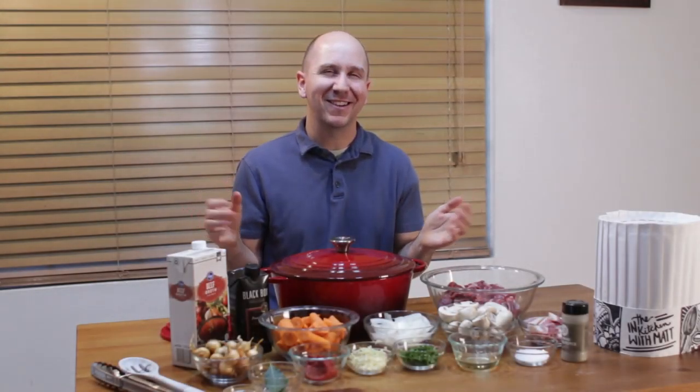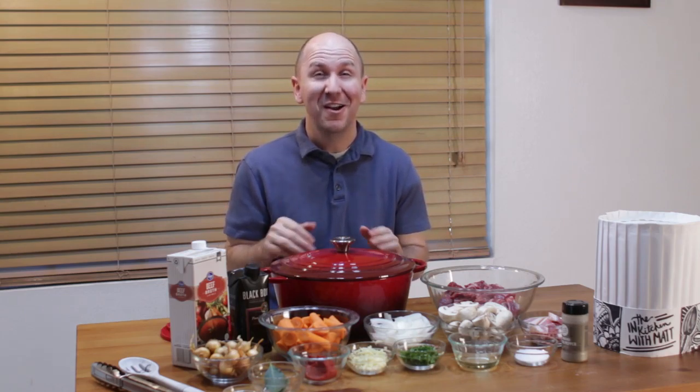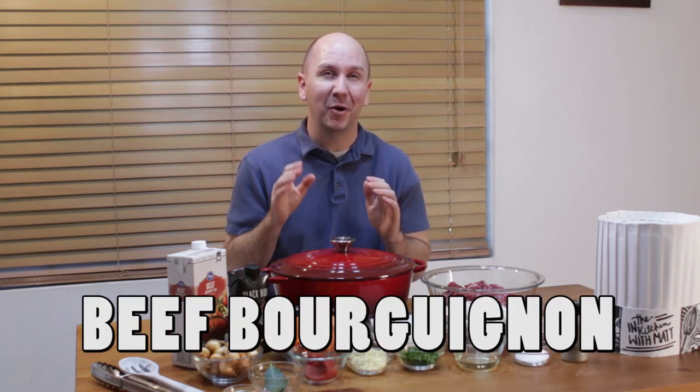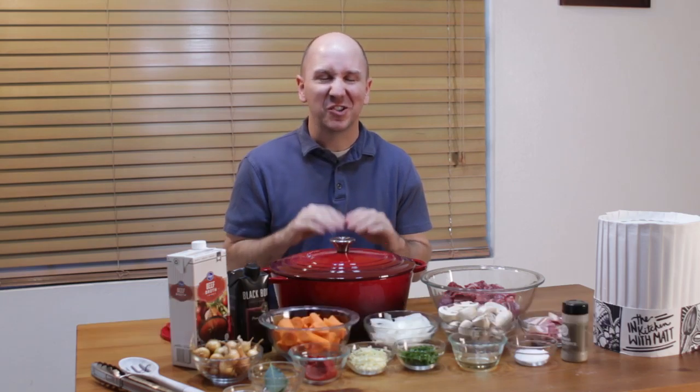Hello and welcome to In the Kitchen with Matt. I am your host, Matt Taylor. Today I'm going to show you how to make an amazing beef stew — more specifically a beef burgundy or beef bourguignon. This is probably the king of all beef stews, super yummy.